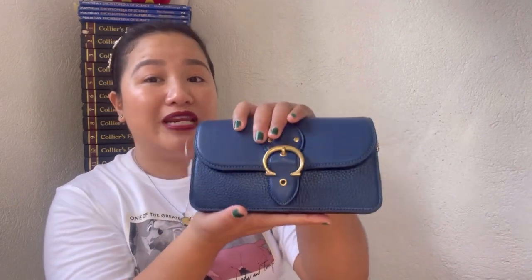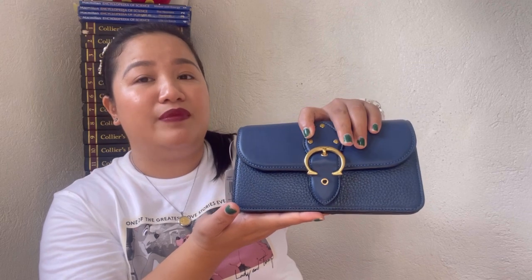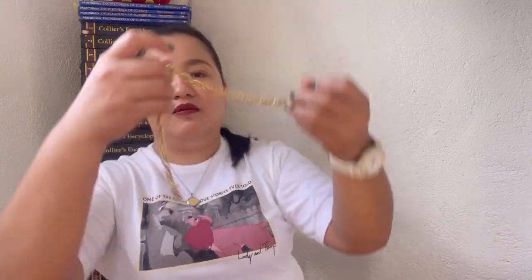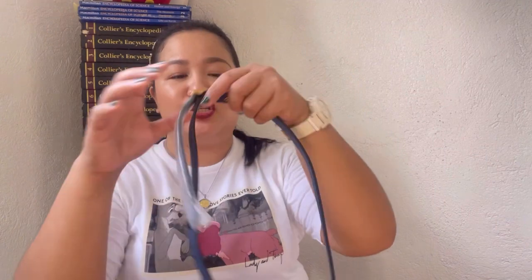For the measurements: the length is 8.25 inches, the height is 4.5 inches, and the width is 2.25 inches. It comes with a chain strap — the drop of that is 5 inches. It also comes with an attachable, detachable, adjustable strap with a drop of approximately 23 inches.